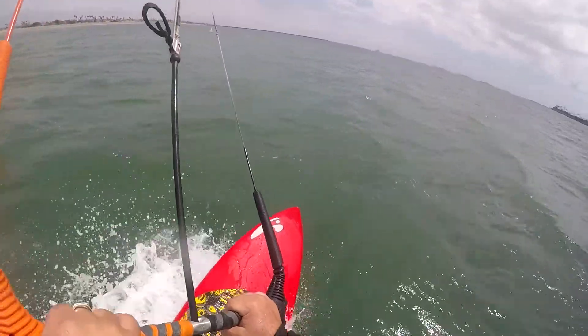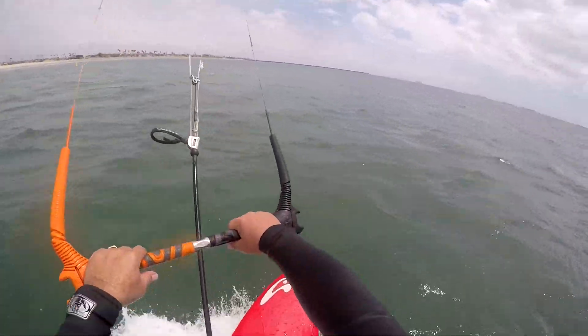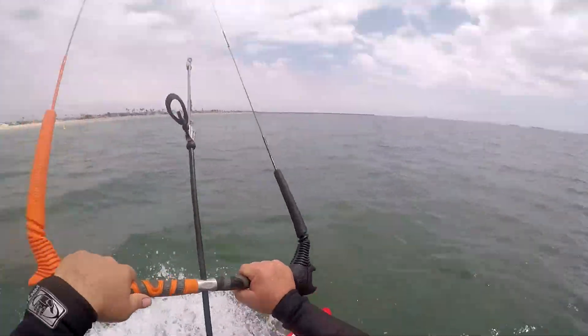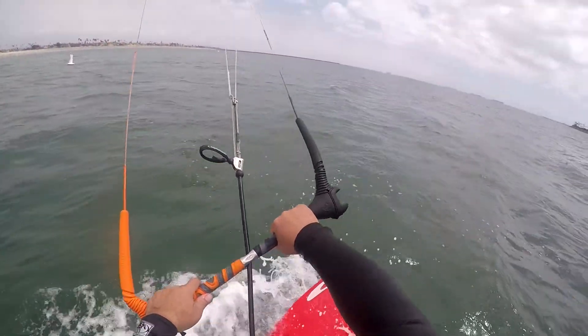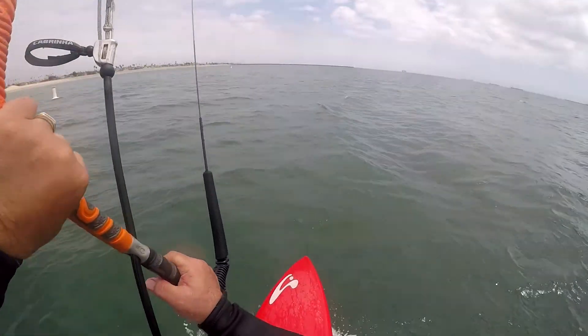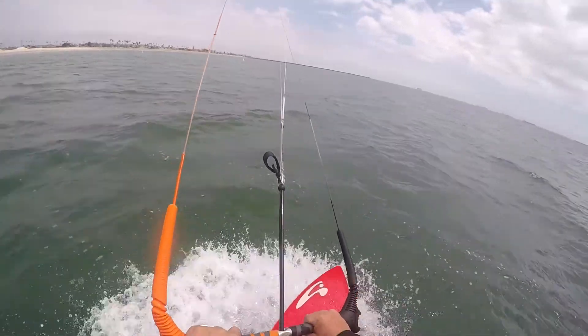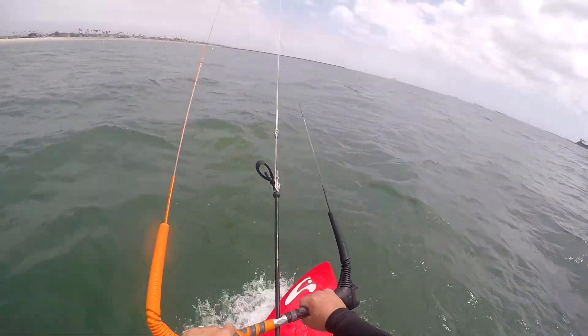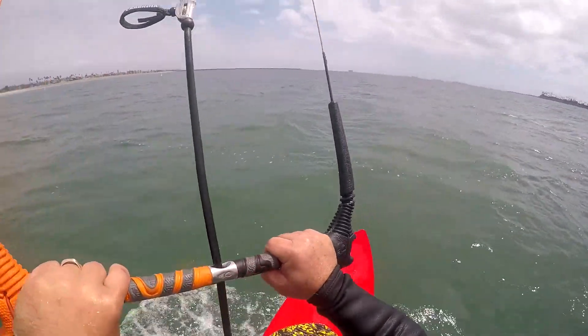So we're going back out for another run. Doing really good, having a great time, the wind is up. This is the first session and nobody is out — it's about 15 mile an hour winds, about one o'clock in the afternoon on a Tuesday.